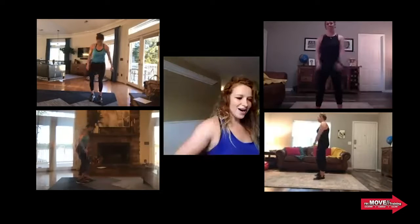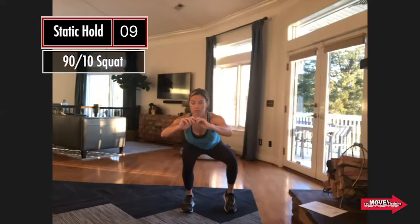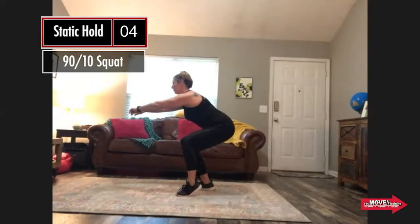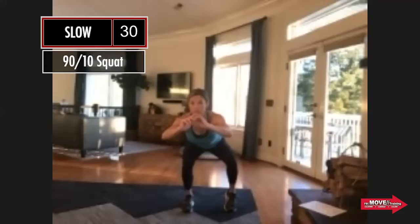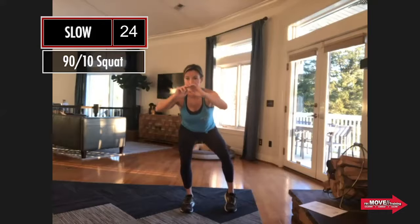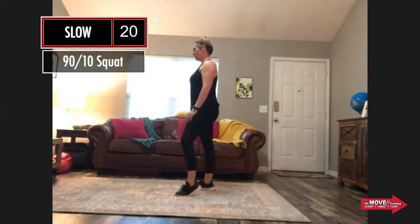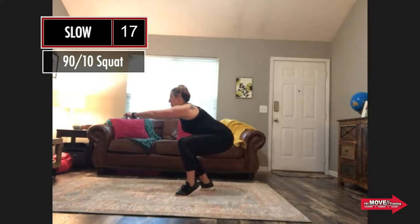15-second hold — in three, two, one, go. Make sure that hip is straight in line, that the planted leg isn't caving in or going out too much. Now we're getting ready to go slow — three, two, one, go. That outside leg can be as far away from your body or as close as you want — just make sure it's to the side, not forward or back, keeping those hips nice and squared up.